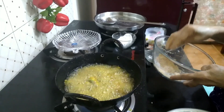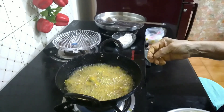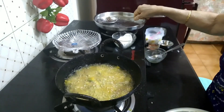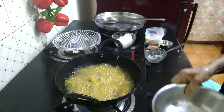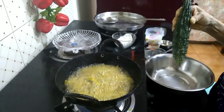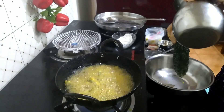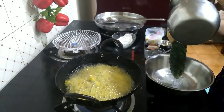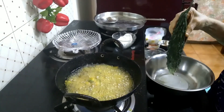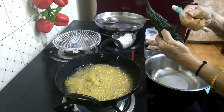I will cut the pot in the middle of the pot. This is the same thing that you can use. You can use it to put it on your own.